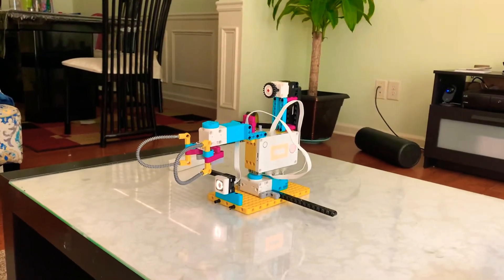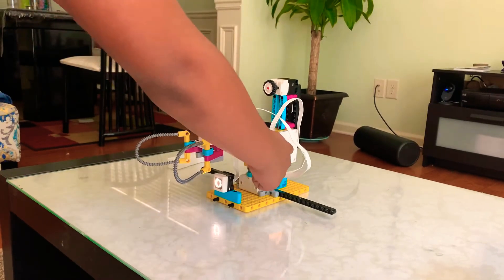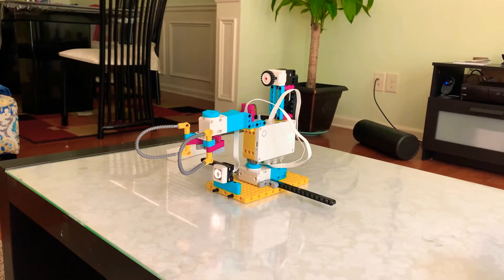Let's look at it first — we have to turn on this thing. How can I forget the most important first step of all SPIKE Prime projects?